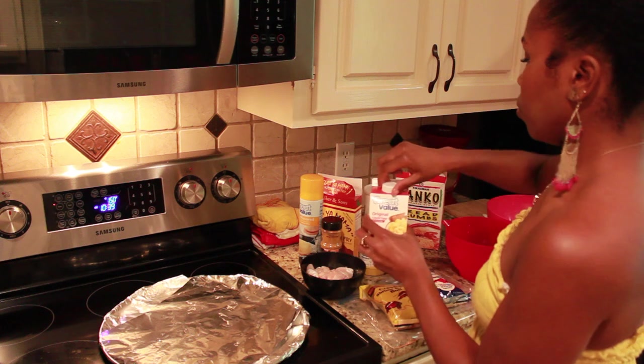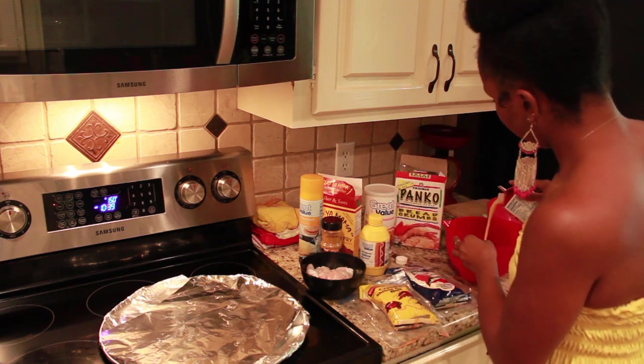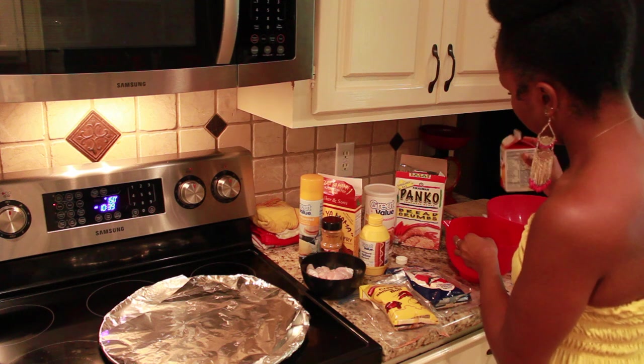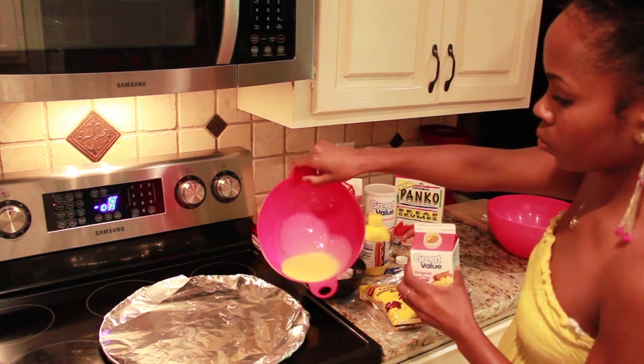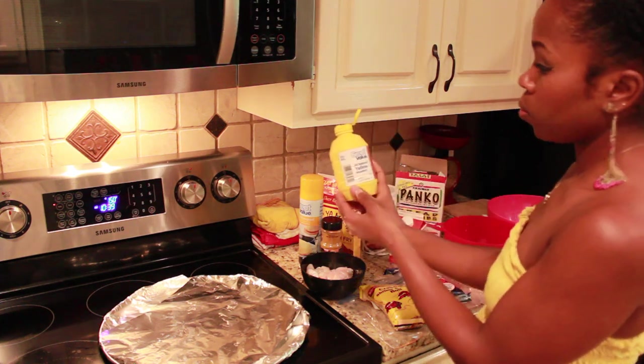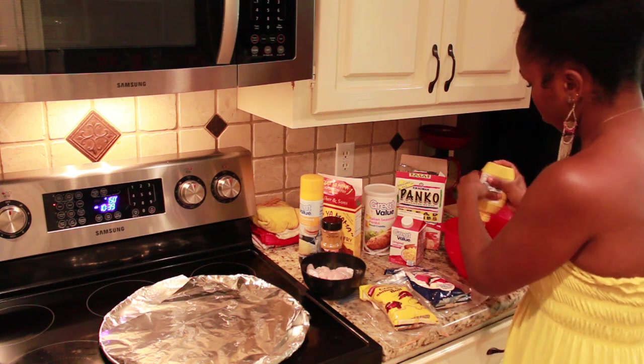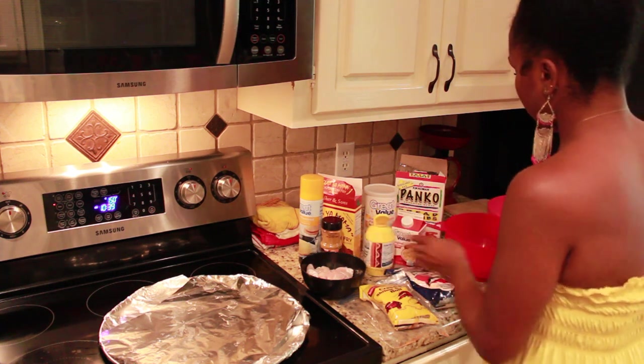You'll also need two nice sized bowls for your wet and dry mix. Set your oven to about 400 degrees depending on the type of oven you have. Then go ahead and pour your eggs into a bowl just like this — really simple.